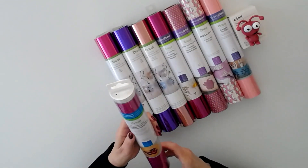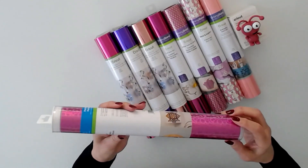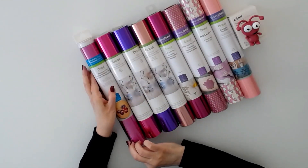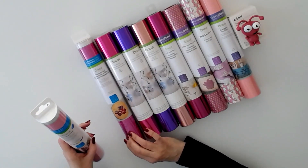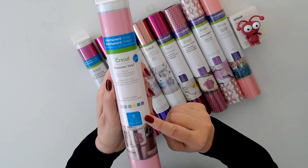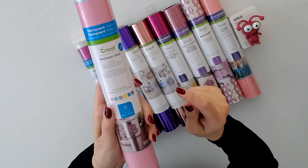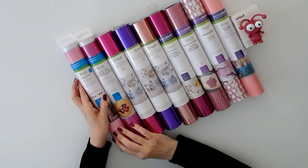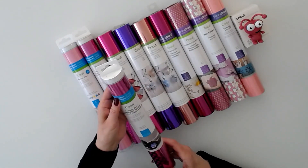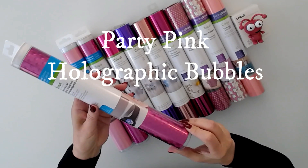We have premium vinyl permanent in party pink, one sheet 12 by 48 — look at that, isn't that gorgeous! Then we have permanent premium vinyl in pastel sampler, so you have all these colors — gorgeous pastels. And then we have premium vinyl permanent again called party pink, 12 by 48, but it's a different pattern from the one before.